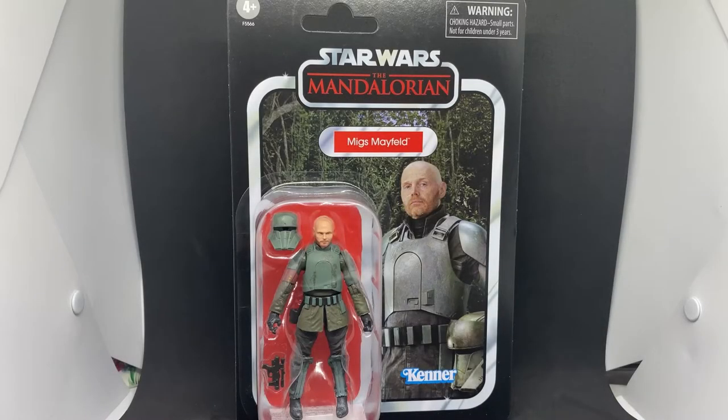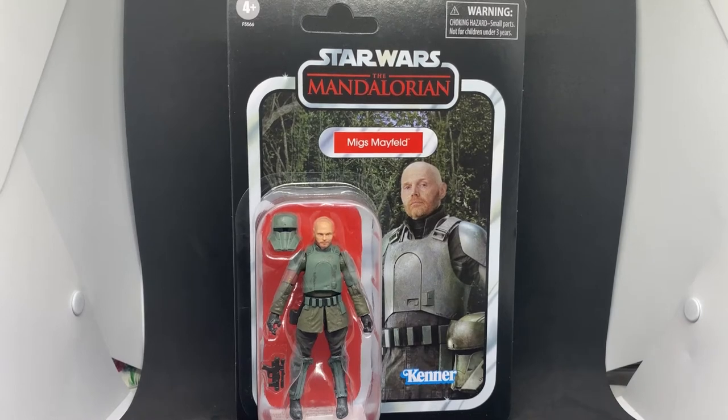Hey Star Wars fans, welcome to another Vintage Collection figure review — the first of a group of three reviews I'll be doing over the next few days. Very excited that these have shown up in stores here in Australia, namely EB Games and Pop Culture. I believe these were Target exclusives in the US, and it was looking more and more likely that they weren't going to come out down here.